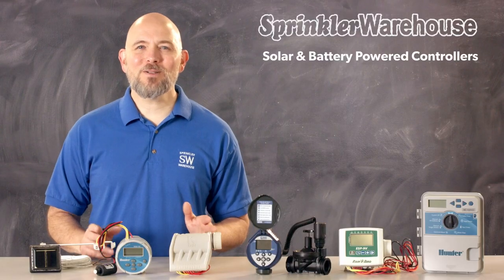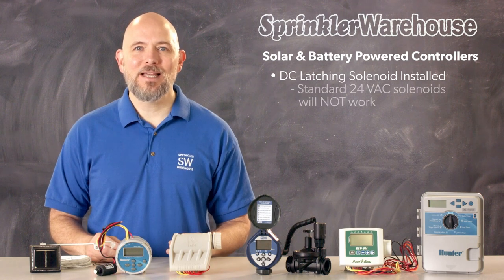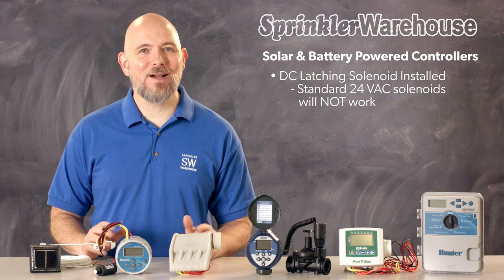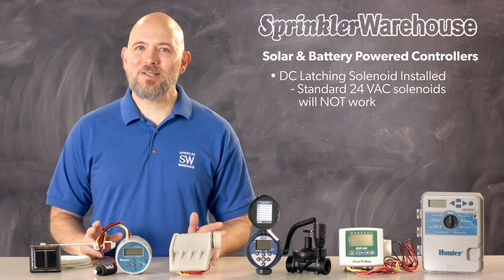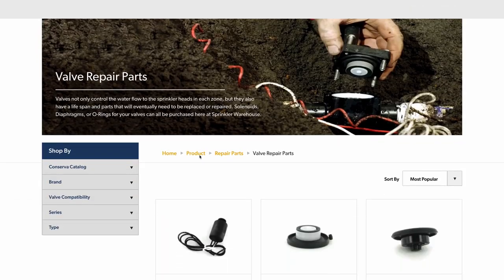We're going to cover the options available for battery and solar-powered controllers. When using solar-powered and battery-operated controllers, your valves do need to have a DC latching solenoid installed. The typical solenoid operated by a 24VAC controller will not work with these controllers. Changing out a solenoid is quick and easy to do, but you do need to purchase a solenoid that is compatible with the valve.